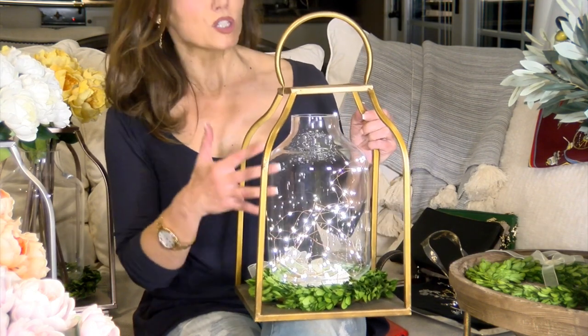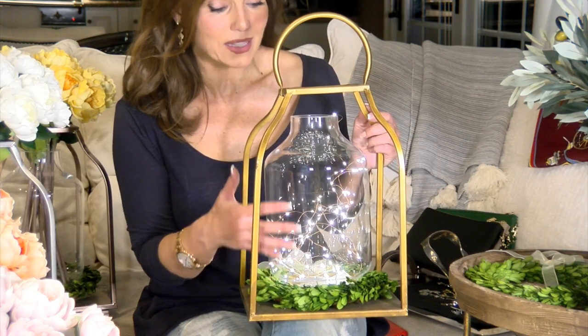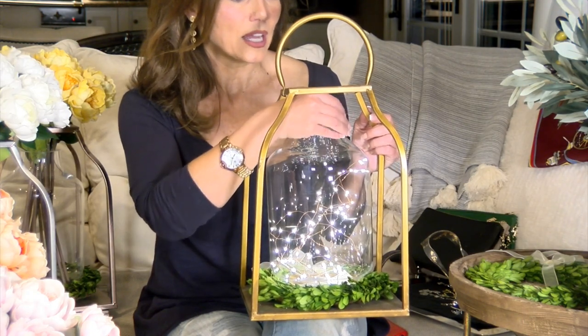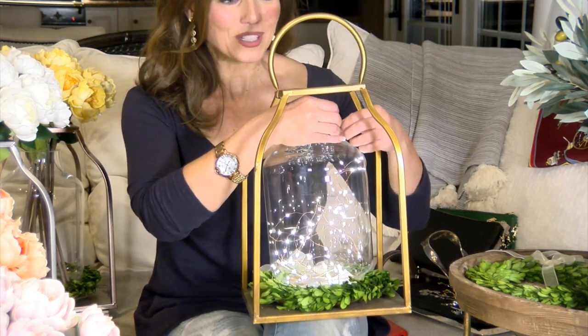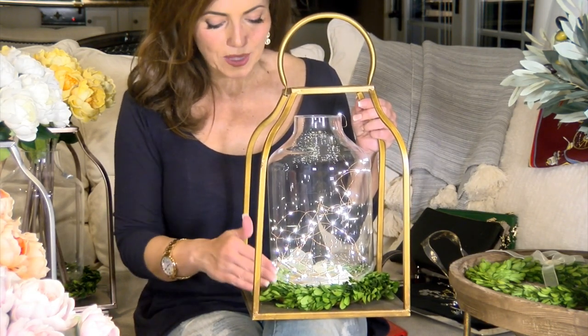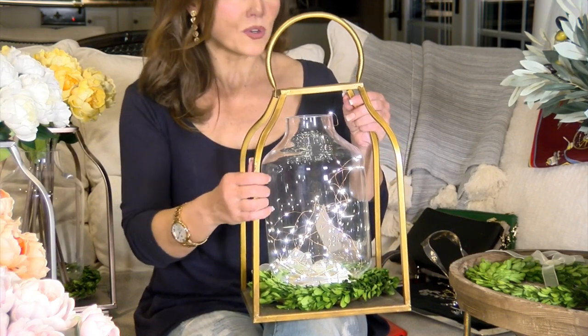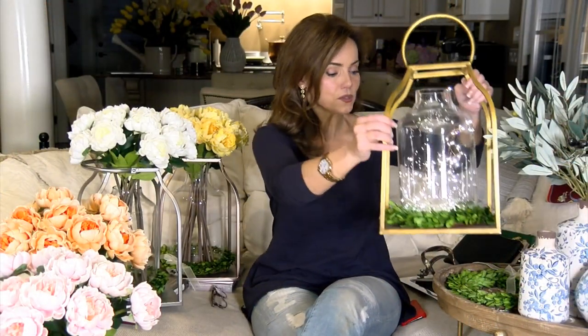You can put beautiful little fairy lights in it — I just put some battery-operated lights in here. You put the end up over so they don't all fall down, and they kind of fill it and it looks like little fairies. I put that preserved boxwood wreath around the bottom because it fits so beautifully there. I love this indoors or out, with a candle in it or with the lights in it.